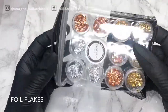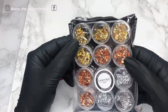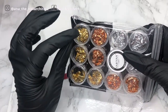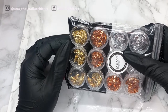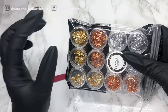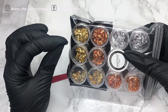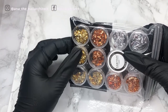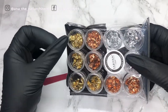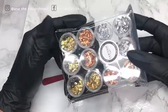Next up is some foil — it comes with gold, copper, and silver. I've seen so many videos where people use little pieces of foil to add to a nail design and it looks so beautiful. The reason I got this one specifically is because you can tear it down to the smallest pieces you'd like, unlike the other ones I have.